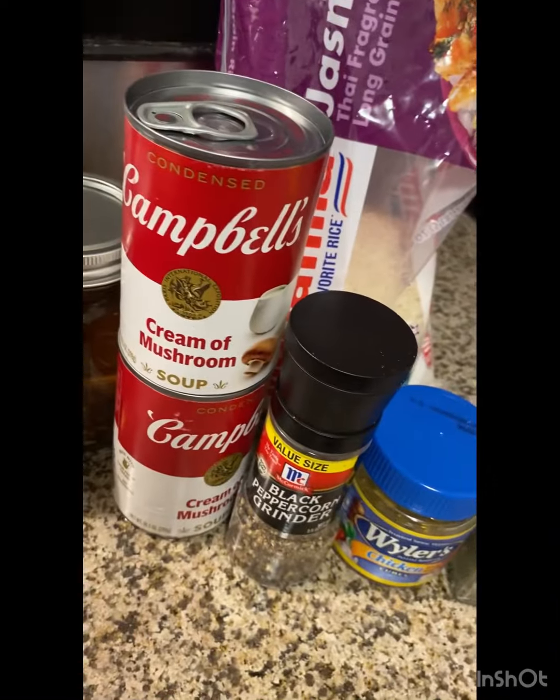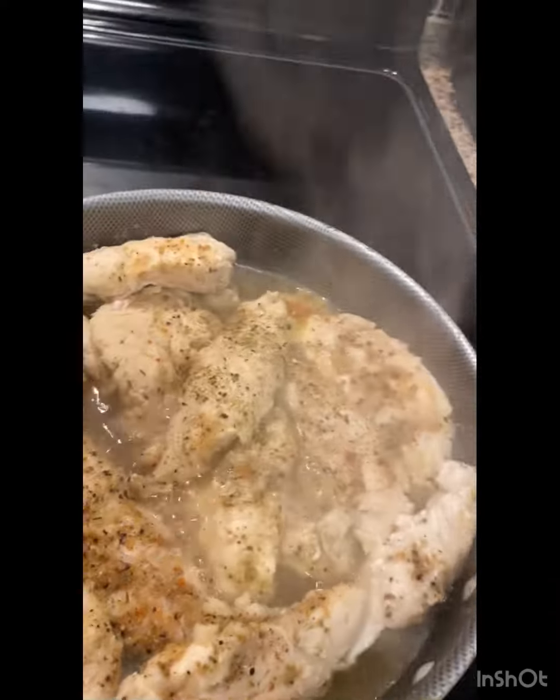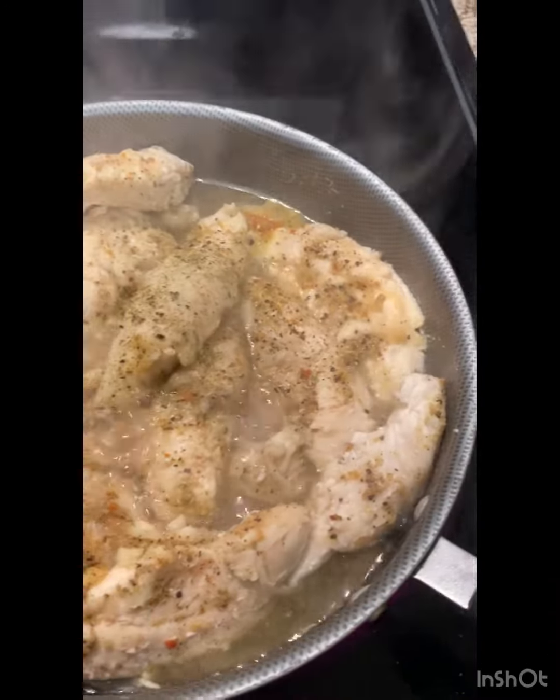I'm about to add my Campbell's cream of mushroom soup and cook this rice. It's going to turn out perfect — it always does.